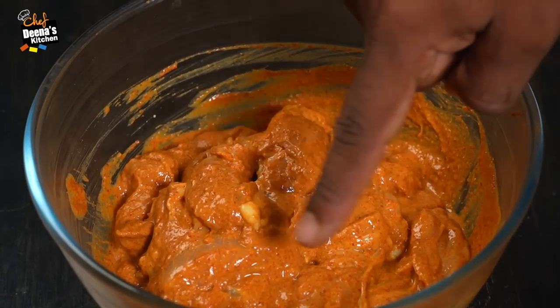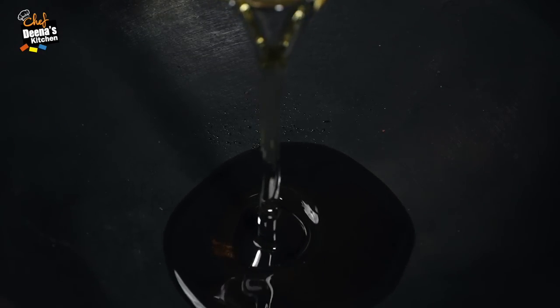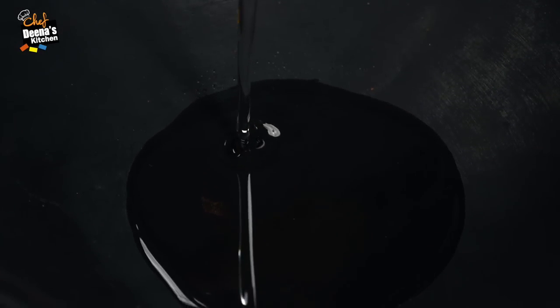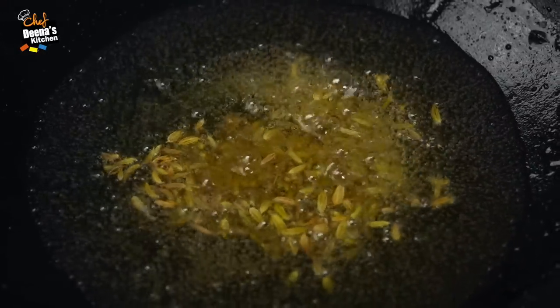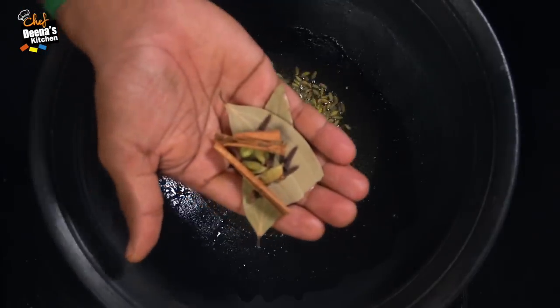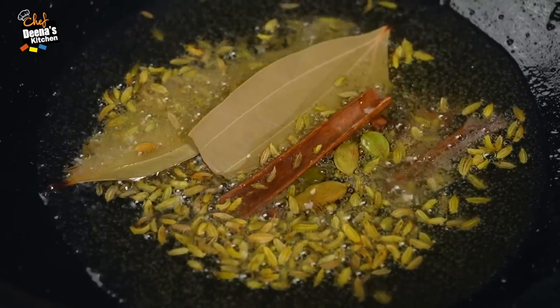If you have a recipe, you can make the marinade. What we're doing is, we'll put the chicken in the pan. I'll put the pan in the pan.